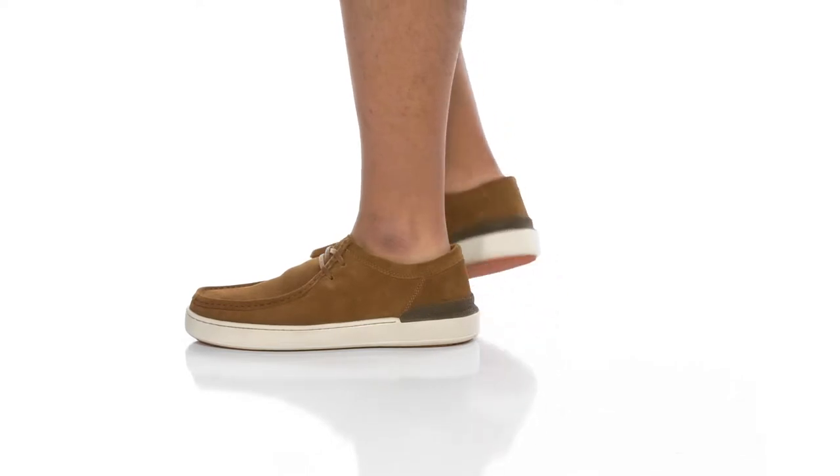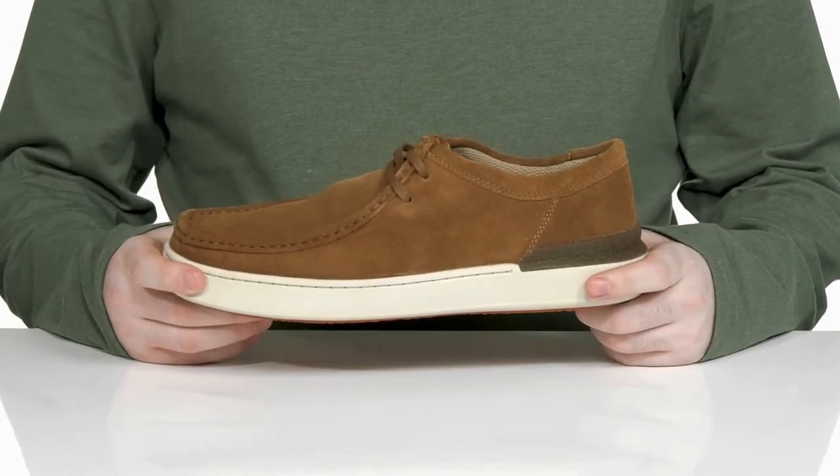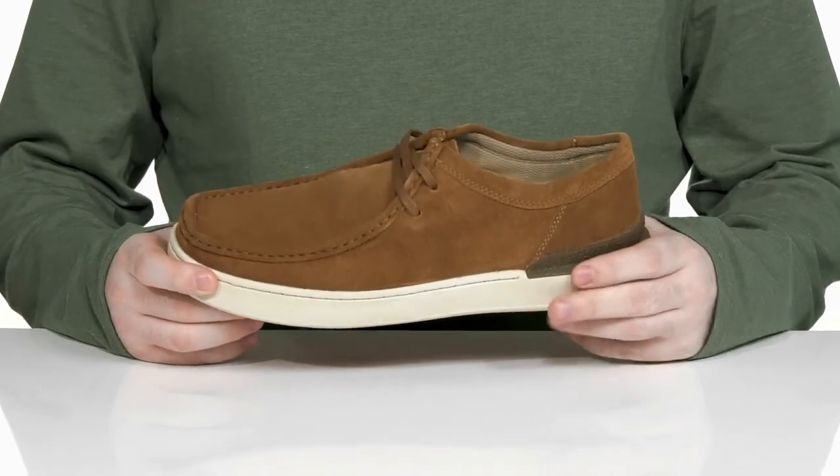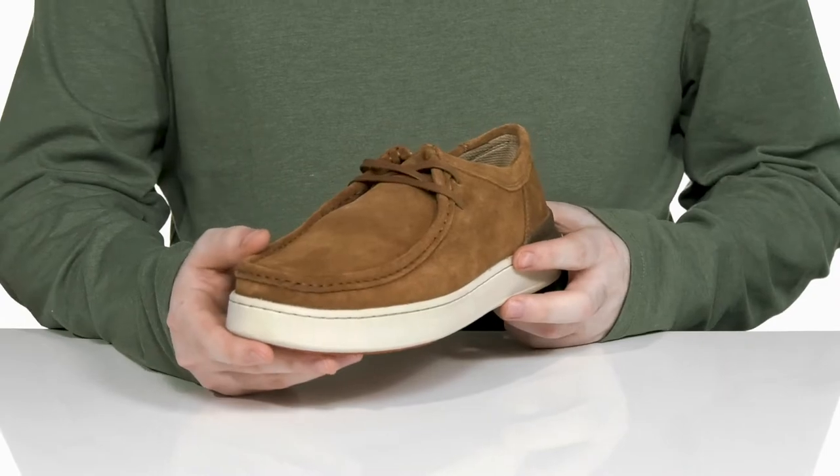Take it easy and look incredible with this everyday loafer style from Clarks. This silhouette has a moccasin look to it with its stitch detailing across the front, using a soft suede for style.